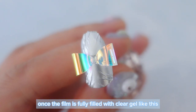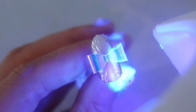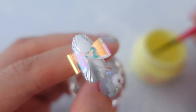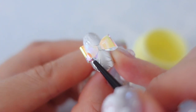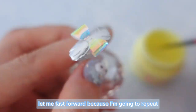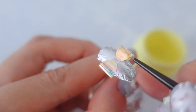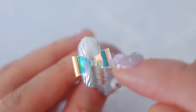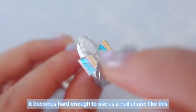Once the film is fully filled with clear gel like this, cure it in the LED lamp. Once it's cured, add clear gel into the other side of the film in the same way. Let me fast forward because I'm going to repeat the same process with the other side. Once it's completely cured, it becomes hard enough to use as a nail charm like this.